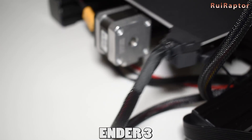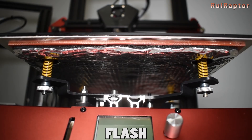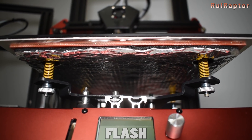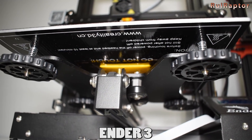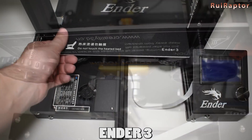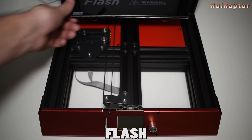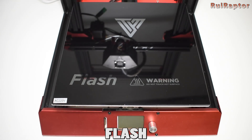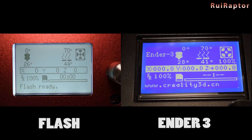The strain relief for the heat bed is also a plus on the Ender 3. The Flash does not have one, but the cables look secure under the insulation foam. The heat bed of the Ender 3 is a DC bed controlled by a board internal MOSFET, made of an aluminum sheet with a BuildTak-like surface on top. The Flash heat bed is an AC solid state relay controlled bed, made of insulation foam under the aluminum sheet and a glass on top. Being AC powered, the heat bed is more stable and reaches any temperature much faster than any DC bed.